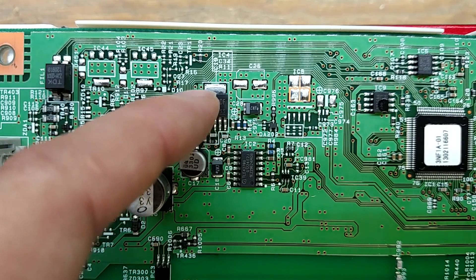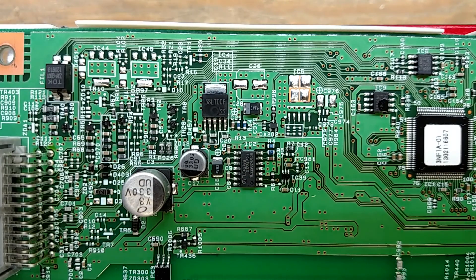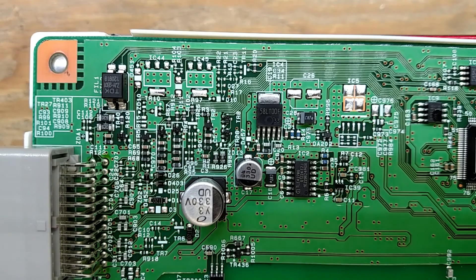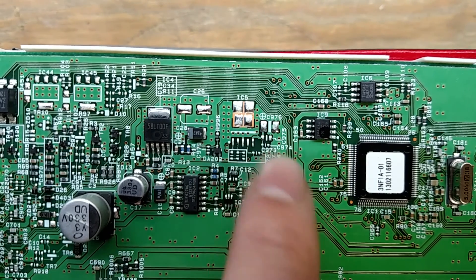I've got some capacitors here for the power supply. This is the 5-volt linear regulator that runs the microcontroller. I'm guessing these two unpopulated spots are the contactor switches — low-side switches for the high-side and low-side contactors out in the battery pack. It looks like those are no longer needed; they just take the signal and spit it out the connector, and the ECM is actually determining whether or not those contactors close.